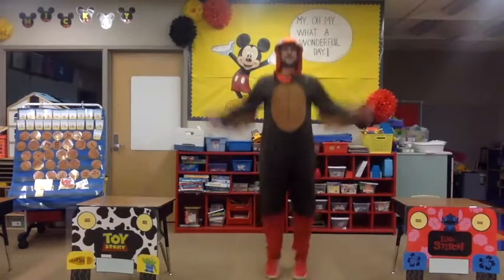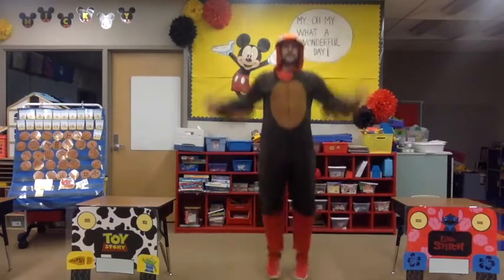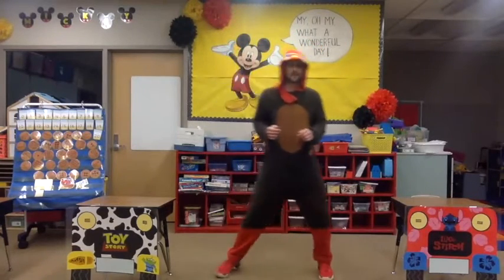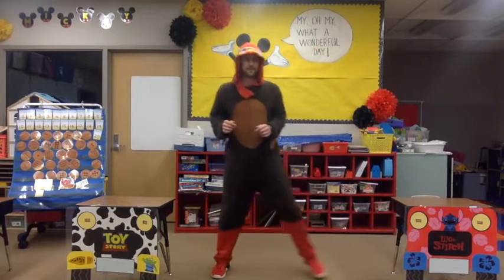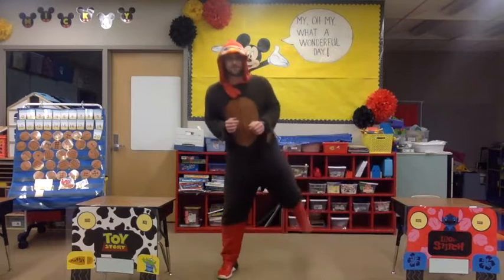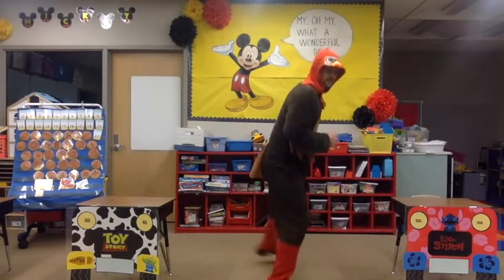Let's do ten more — ready: one, two, three, four, five, six, seven, eight, nine, ten! Let's go straight into our side touches: side, together, side, together. All right, so we've got that down. Let's add that heel to the back — side, bring your foot behind you. If I turn sideways you can see me better — bring your heel all the way up to your backside, still stepping side to side.